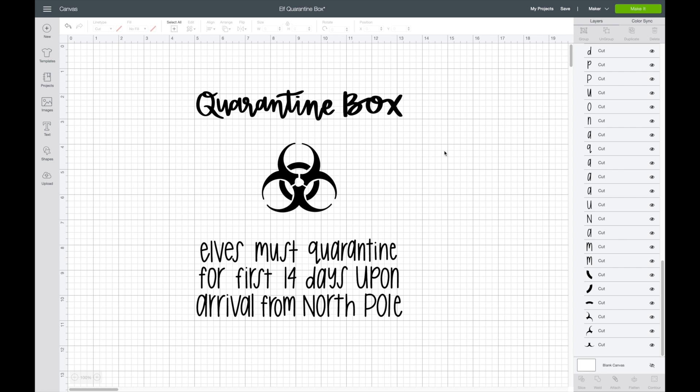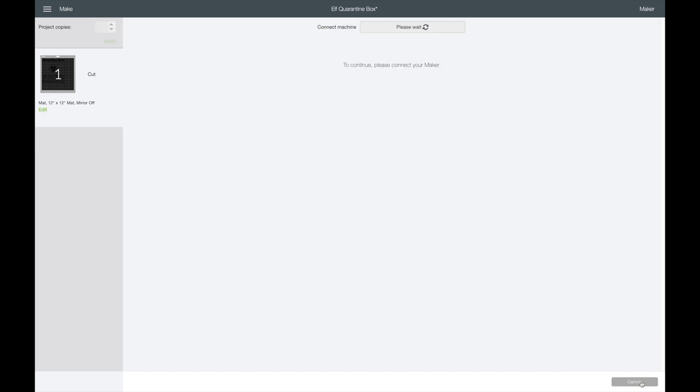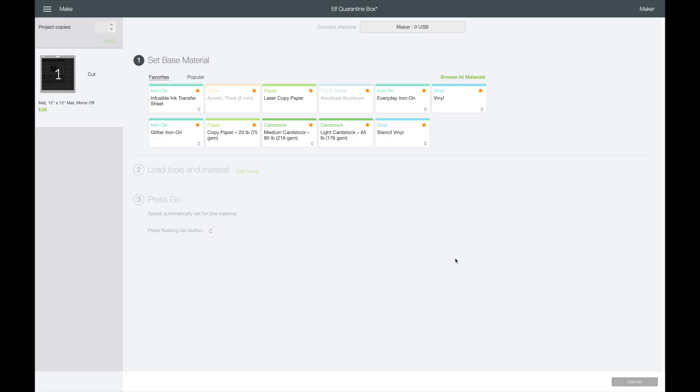Now that I have it attached and sized, I'm going to click make it. I also want to mention — I kept the image black even though I'm going to be using white vinyl. Sometimes I'll change the color to help visualize it, but since it's just one color sheet I'm using, sometimes I don't worry about changing the color in Cricut Design Space. I'm using adhesive vinyl so I'm not going to mirror it. Then I'll hit continue. I'm using Oracle 651, and for that I just like to select vinyl.